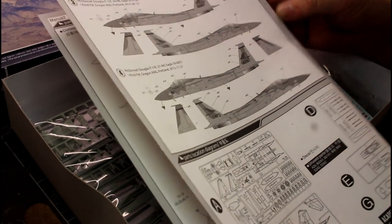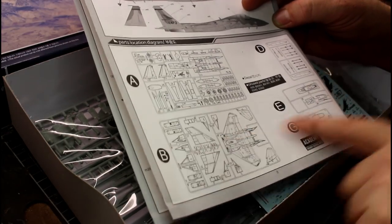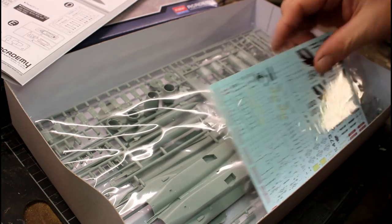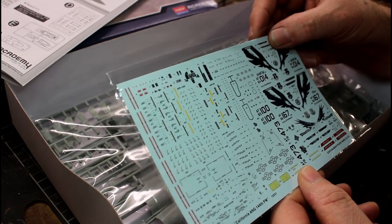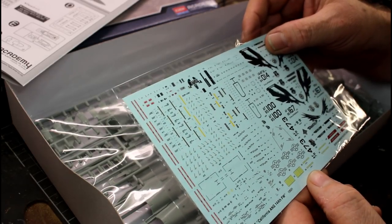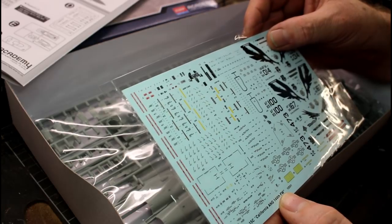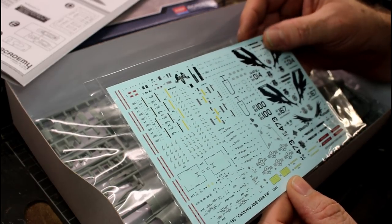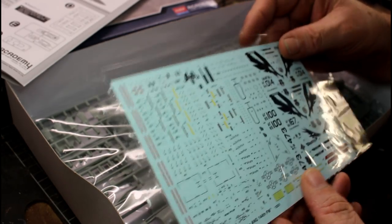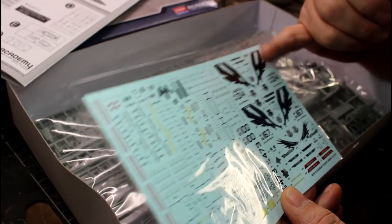I'd love to be able to build all four versions to be honest, they're just beautiful. On the back page you've got your sprue callouts — not a lot of sprues in this, fairly basic, but that's what you expect in 1/72 scale. Now the decals look really nice and fine — some beautiful, fine decals in there. There might be a very slight raised edge around them, but if you put them on with some Future and setting solution they should be fine. The Screaming Eagles on the tail are absolutely beautiful — I love those markings, they look so wicked.